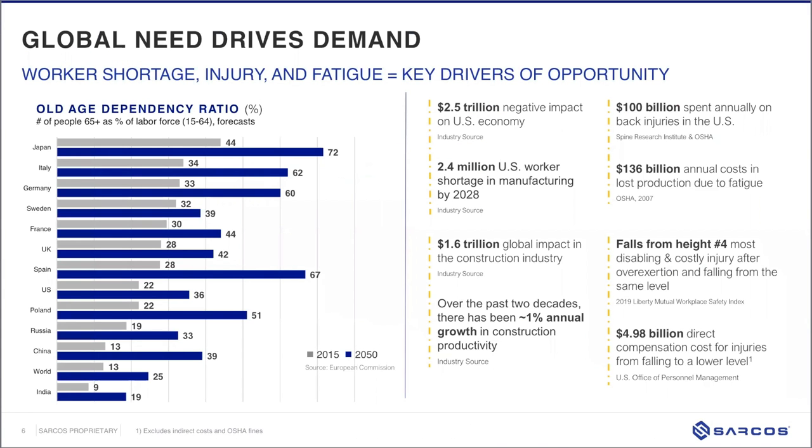There's a worker shortage — the demand and need spans various industries. People are aging out, and as they retire there aren't enough new workers to replace them. There are also many injuries in the workforce. In the US, there's a $2.5 trillion negative economic impact from either lack of workers or workers being injured on the job. The Spine Research Institute put the cost of back injuries in the US alone at $100 billion annually, reinforcing the opportunity to save lives and prevent injuries.